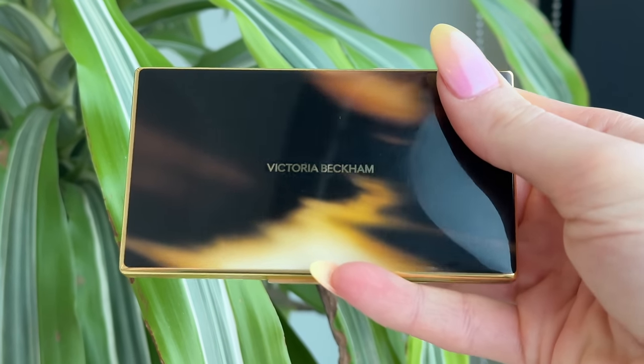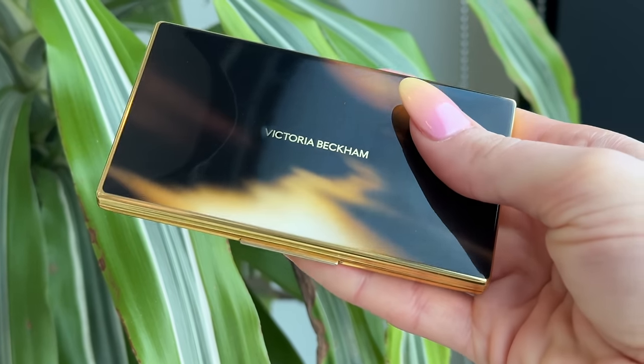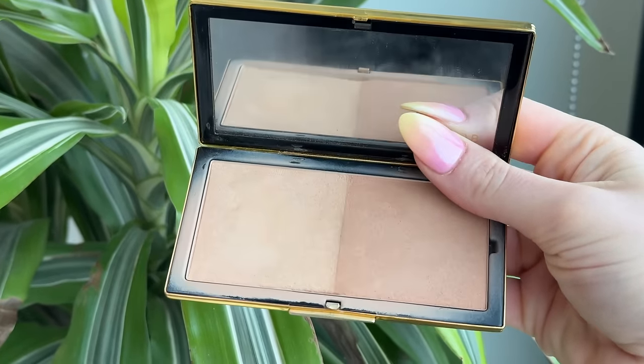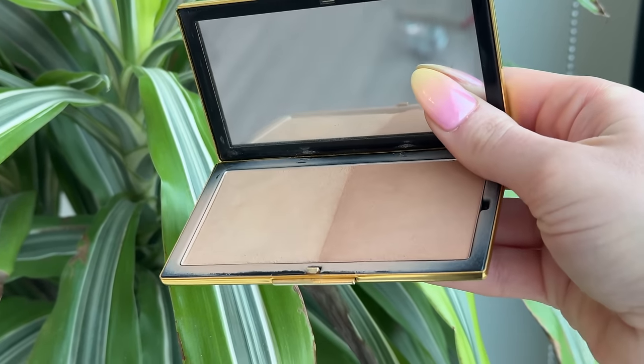Real quick, before we get into the formula, can we just admire the absolutely spectacular packaging that we have with these bronzers — and quite honestly, every single product in the Victoria Beckham range. She nails the packaging. This has got to be some of the best packaging in my entire luxury beauty collection. It's weighty, like a paperweight. It's metal. This is what luxury packaging should be. A lot of you guys tell me you don't even care that it's not travel-friendly — you still travel with it because it's your favorite bronzer, and I've been guilty of that as well.